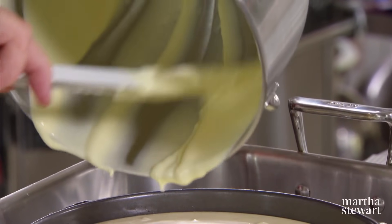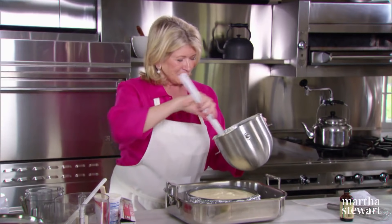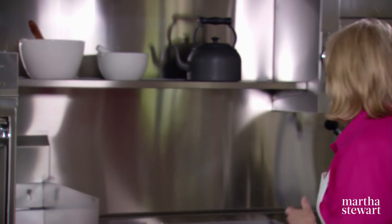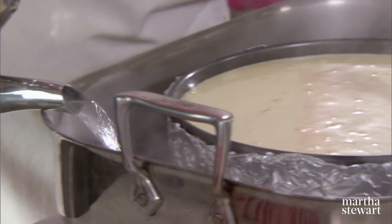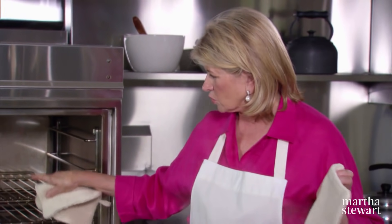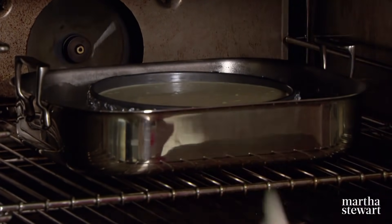If you want to gild the lily, you can add a little bit of lemon zest to your batter for another dimension. Make sure you have a tea kettle full of boiling water, because you're going to use that to fill your pan halfway up. Put the cheesecake right into the middle or lower third of your oven for 45 minutes at 350 degrees, then reduce the heat to 325 and continue baking about 30 minutes longer. You're going to have a cheesecake without a crack.